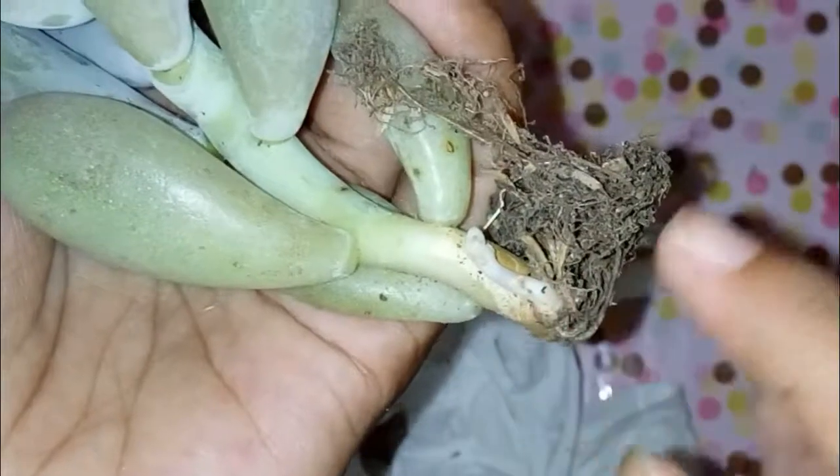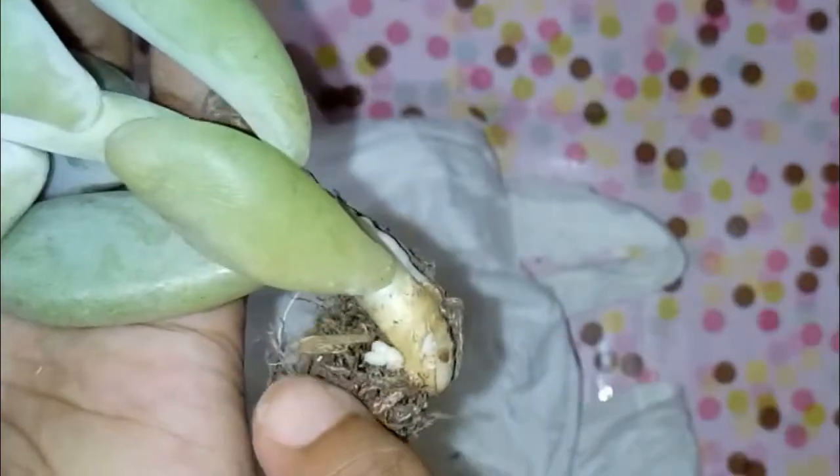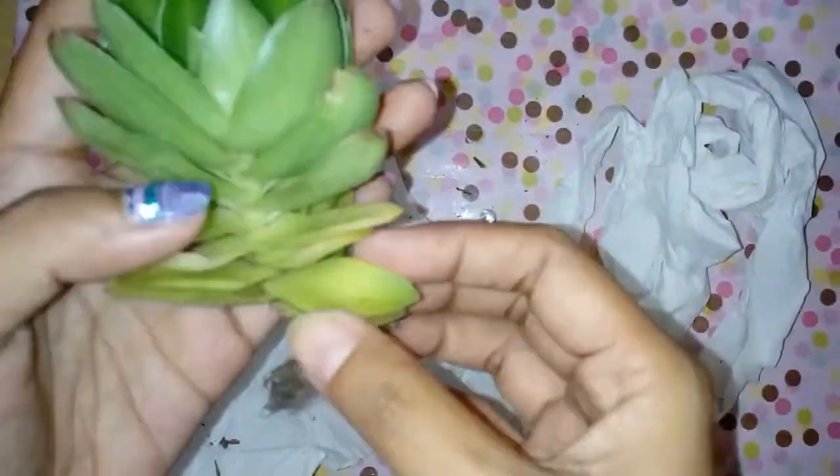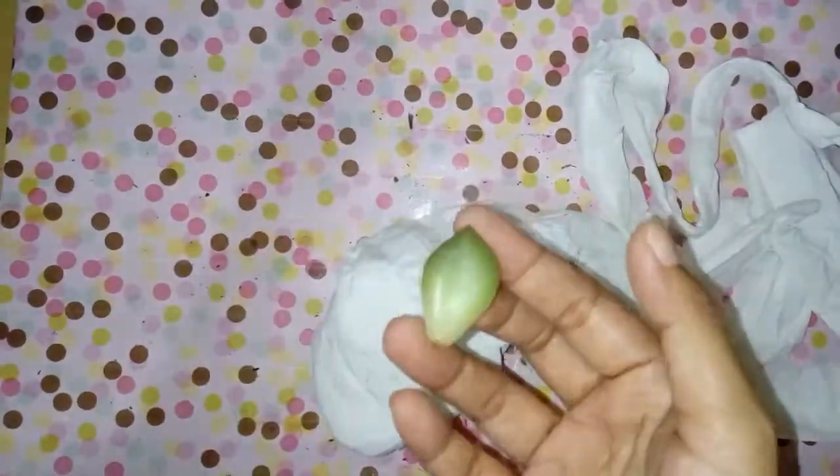If you see some broken leaves, that's because I also ordered soil mix — half a kilogram — so I think that's the reason why some leaves got pressed down in the box or something like that, but usually they're okay.